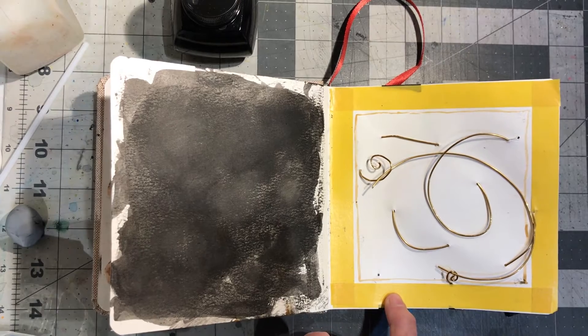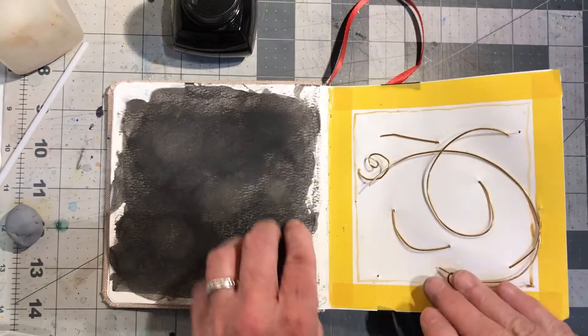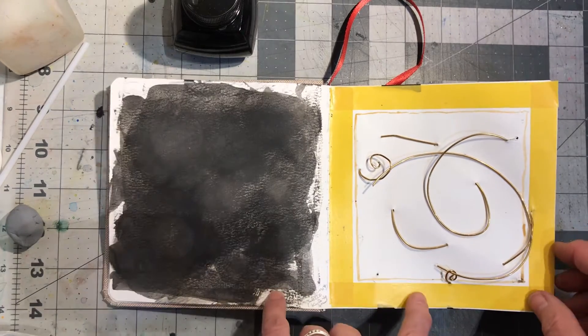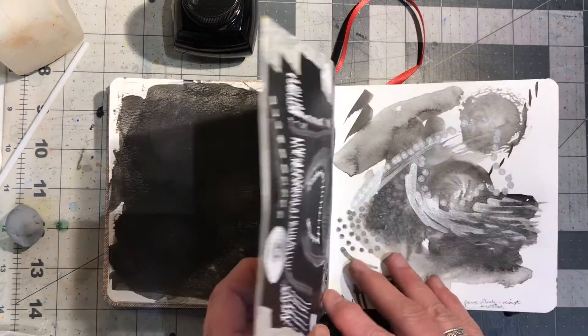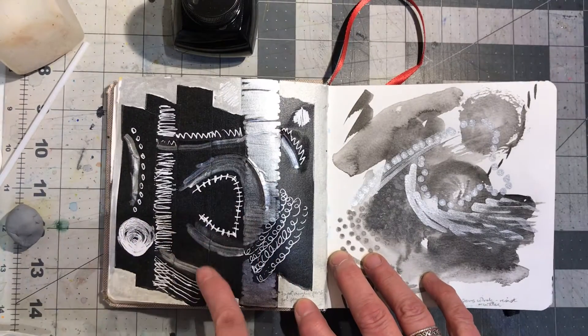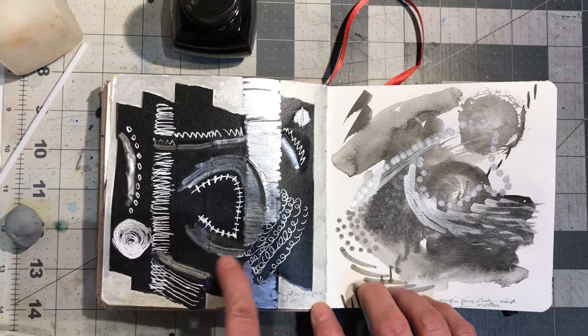With this one, I took a palette knife and scraped the ink away. Here I sewed with wire and used washi tape, and then I taped it down on the back side and drew all over it with acrylic markers and gel pens.